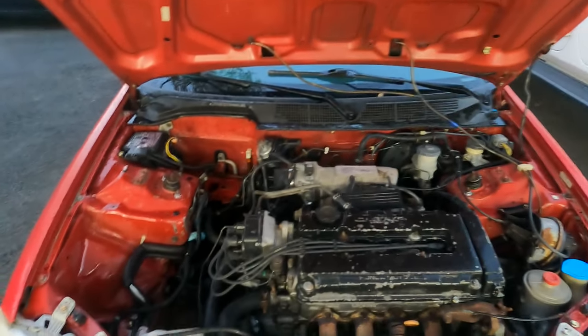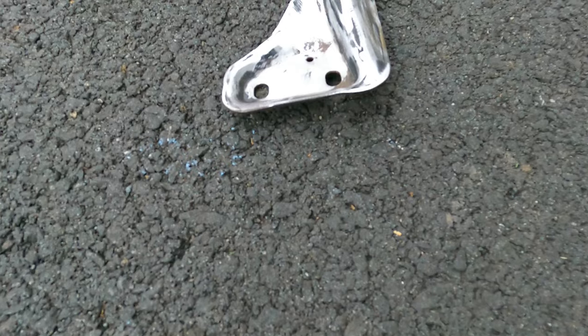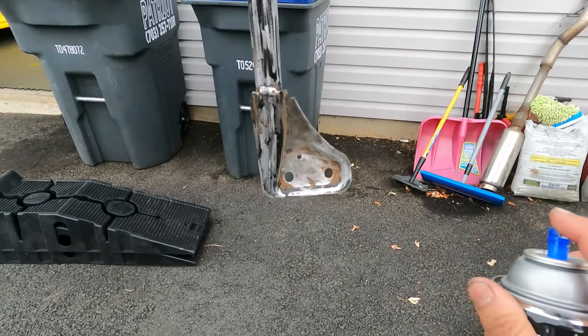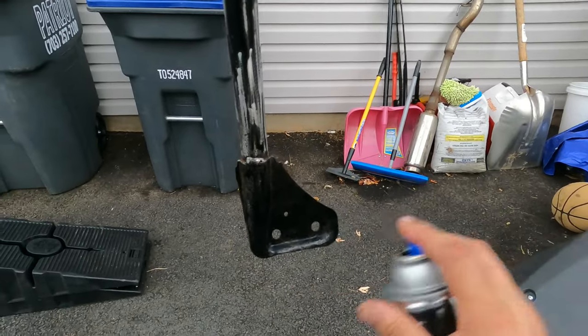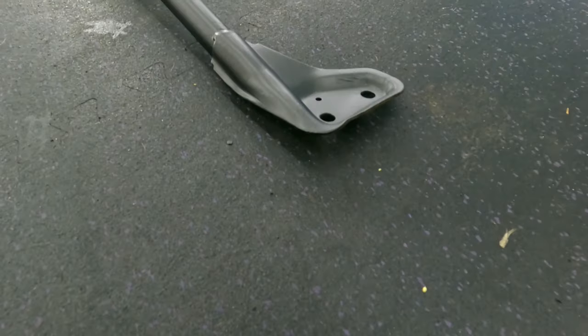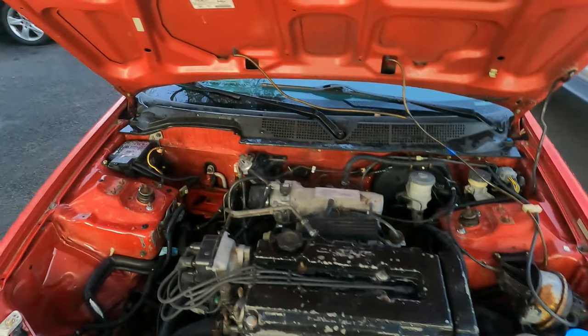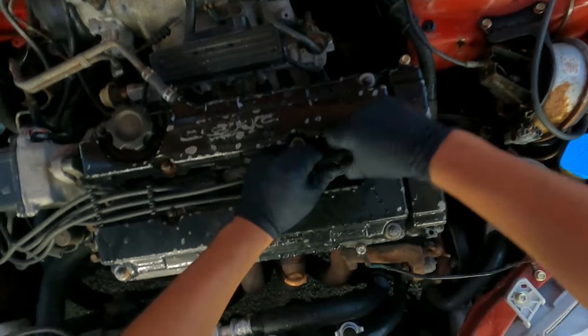I painted a couple things — I painted that bracket. So today I'm just going to do that and I'll show you guys the whole process. Start off by pulling out all your spark plug wires.